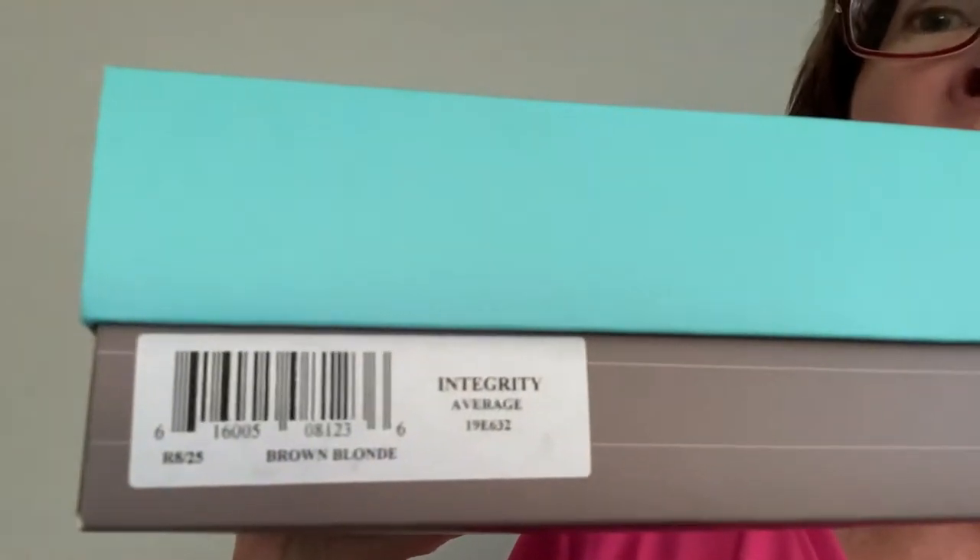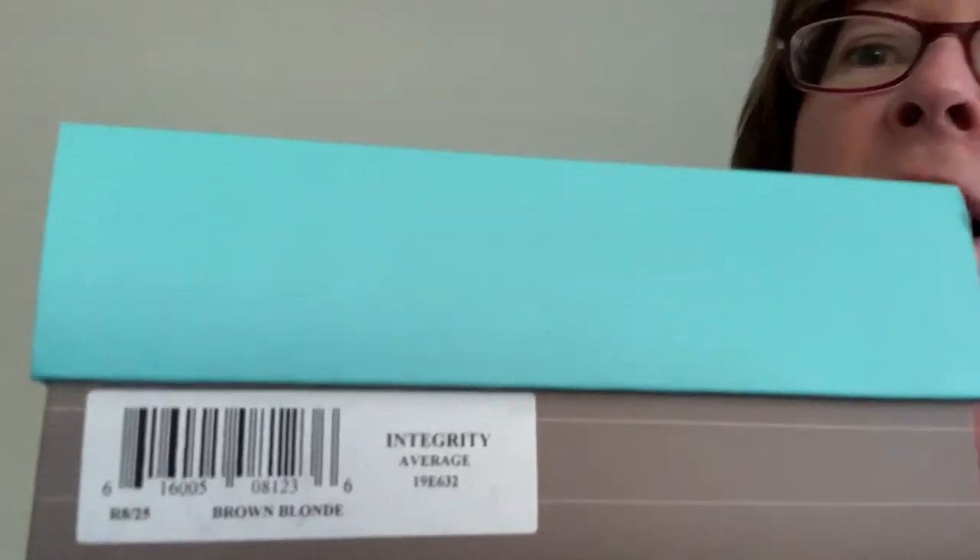The color is brown blonde, the size is average, and it's interesting — this brown blonde is more like platinum blonde. To compare that with my Gabor Gratitude wig, that one is more of a gold blonde, so it's slightly different.